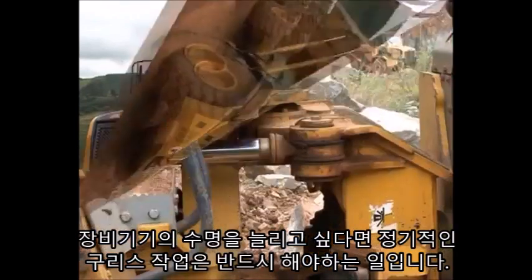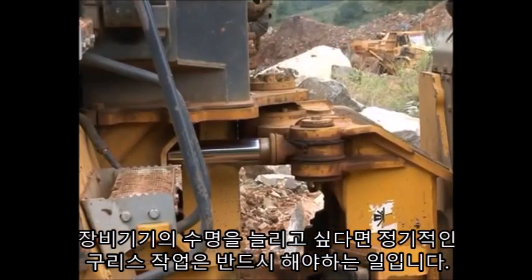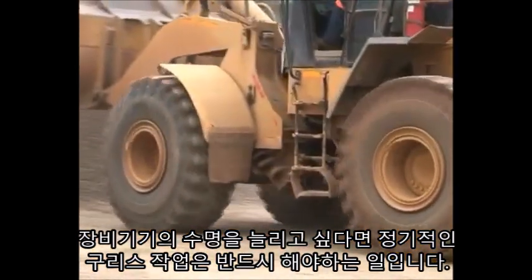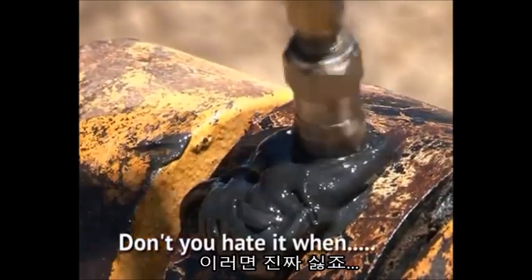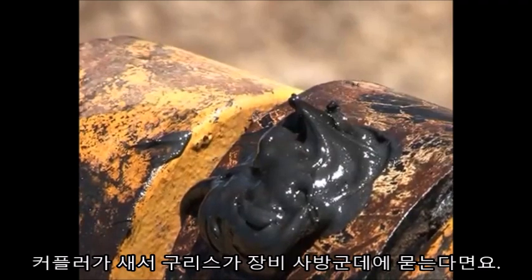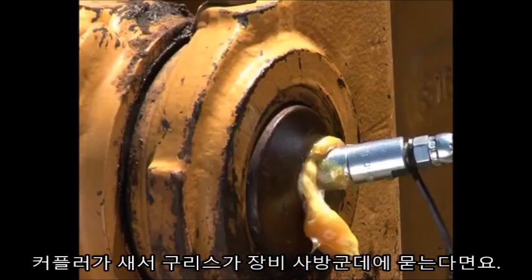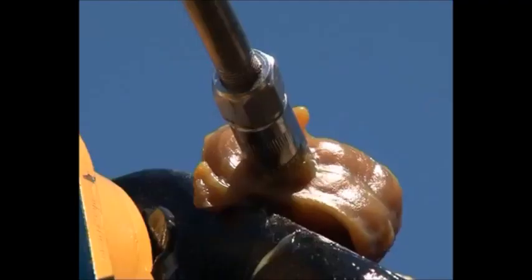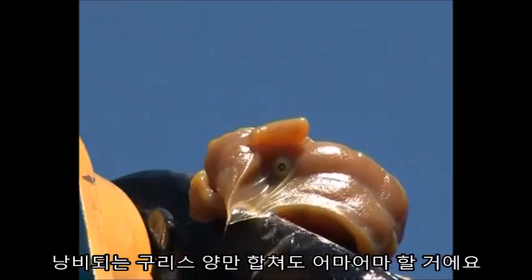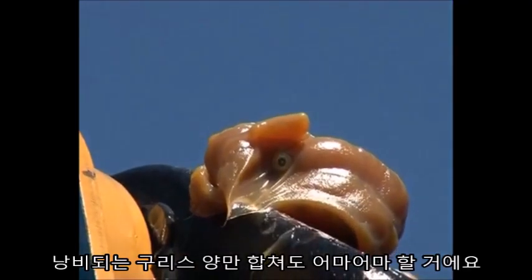Greasing your machine regularly is an absolute must-do task if you want your equipment to last. But don't you hate it when the coupler leaks and grease gets wasted all over the machine instead of going into the joint? And what about the cost of all that wasted grease over time?